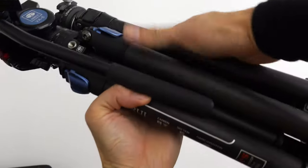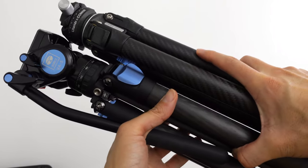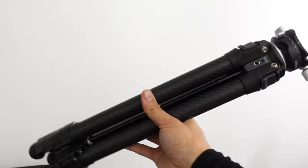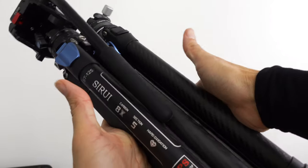With the price of both of these combined, I think it's the same as getting one Peak Design with carbon fiber. So if you're in the market for multiple travel tripods that are sturdy — one for video and one for stills — get these two instead of the Peak Design.